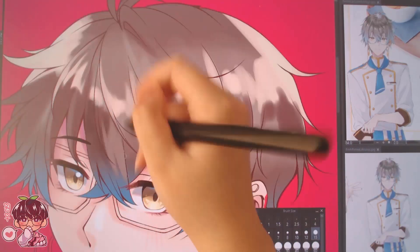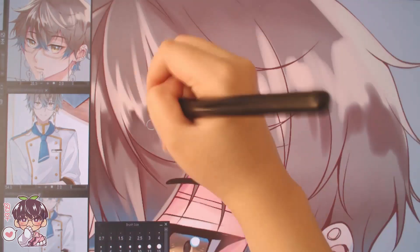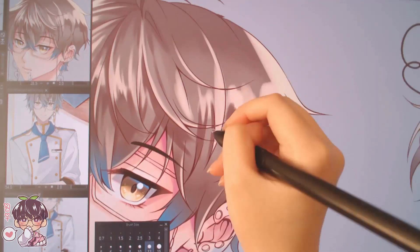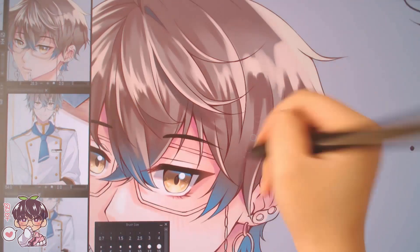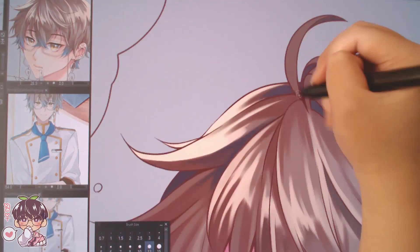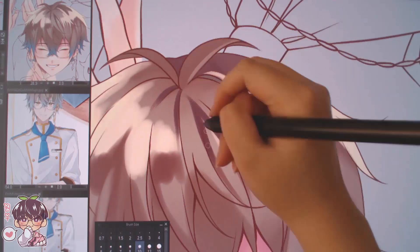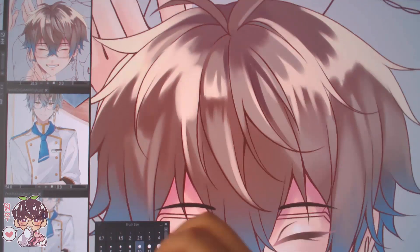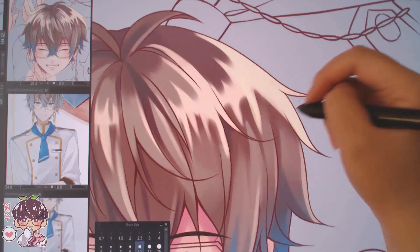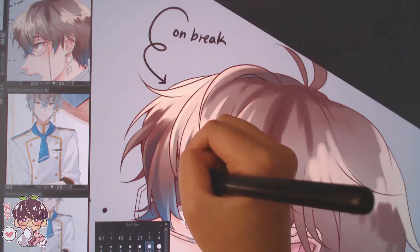Now you can see how I'm doing the hair. I did an indication of lights and shadows, added some strands, added a band of highlights, and now I'm going back and forth fleshing out the hair so it reads a certain way. I put references on the right side and had a duplicate canvas in the top left to see what it looks like zoomed out — so I don't get hyper-fixated or tunnel-vision into one area.